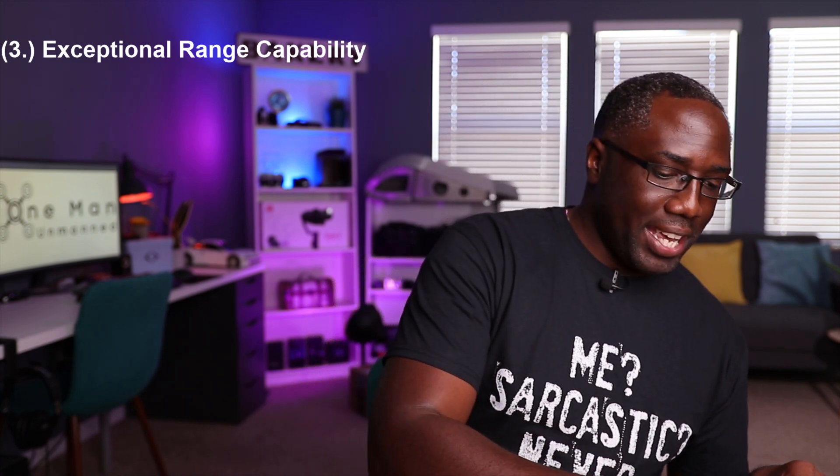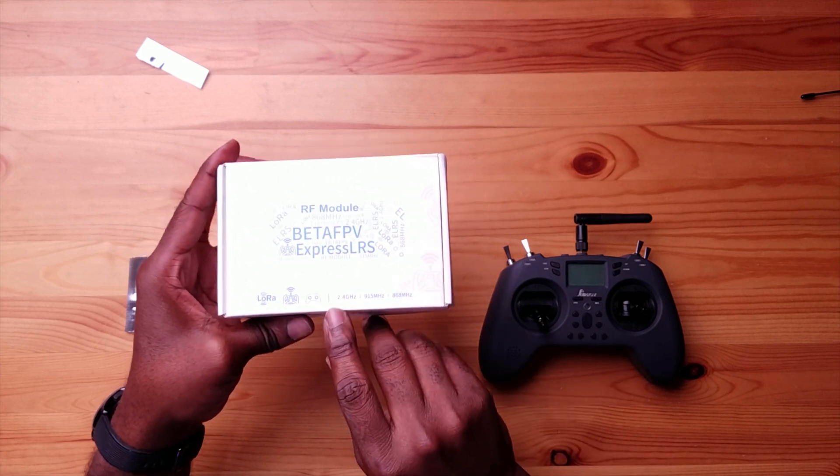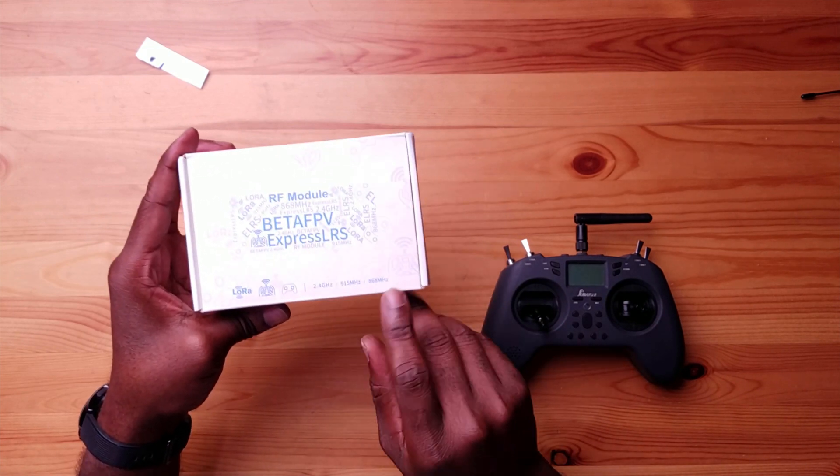These systems are natively made to have really good range with low power consumption and low power output. The Crossfire system is probably still the best as far as long range is concerned, but it is proprietary, so you pay for their research. ExpressLRS is a pretty close second. They pride themselves on good range, and you have different versions: 2.4 gigahertz, 915 or 900 megahertz, and 868 megahertz for EU countries. This thing is made for long range — even the antenna they provide is directional.